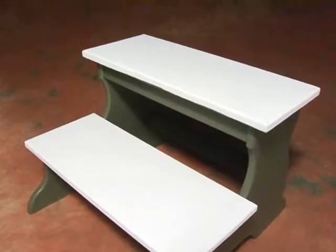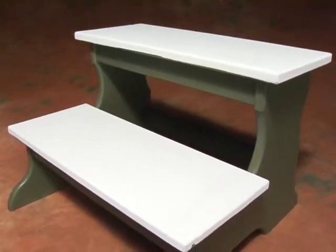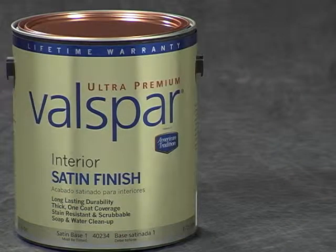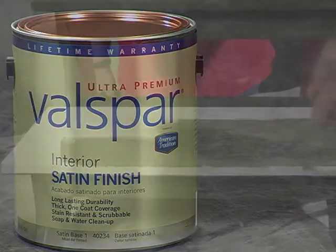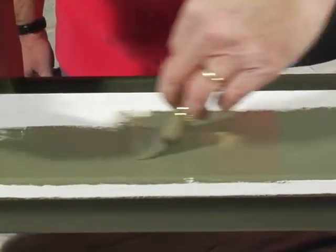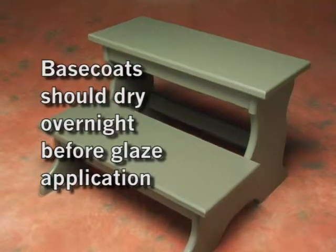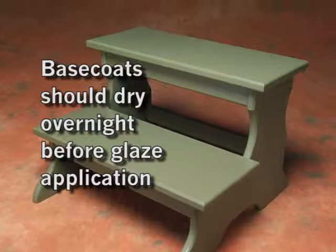This step stool was previously primed with Valspar Interior Latex Enamel Undercoater. And now we're applying an even coat of Valspar Ultra Premium Satin, which is the recommended base coat product for duplicating the weathered crackle finish. A premium quality nylon polyester angle trim brush is good for smaller projects like this step stool. Make sure to let the base coat dry overnight before applying the glaze.